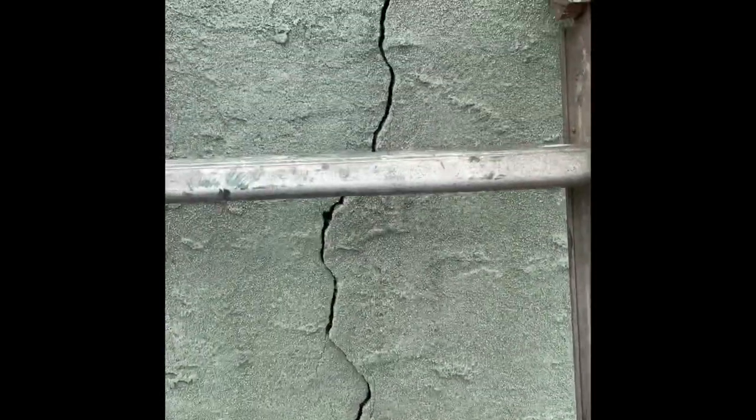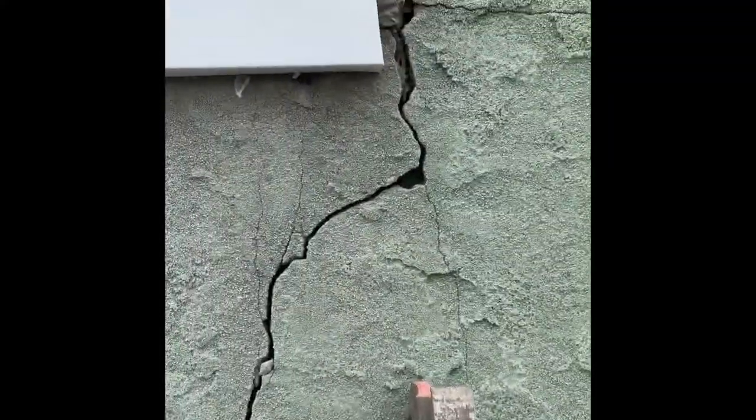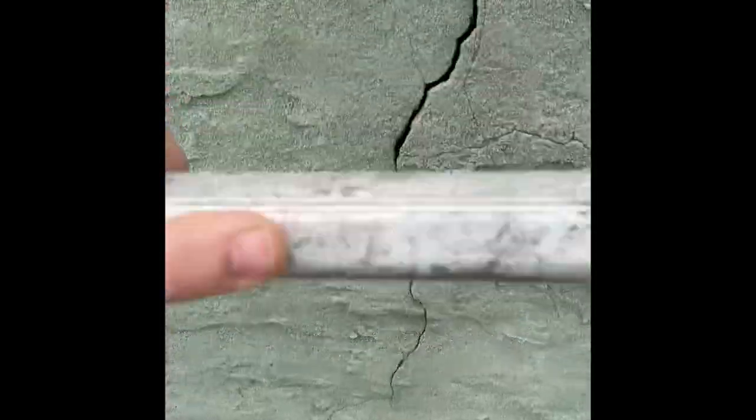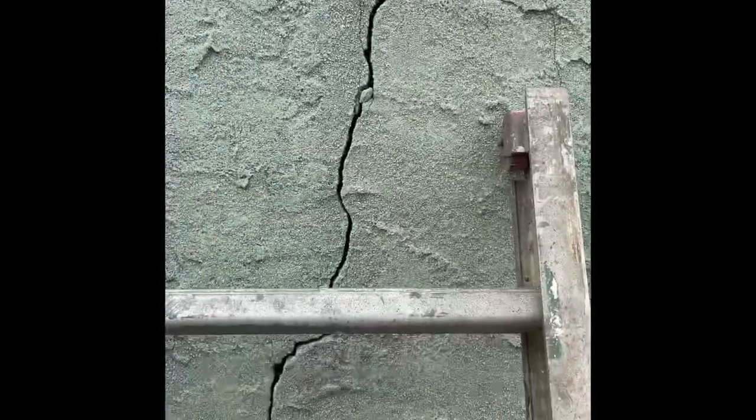Now we're going to fill in some cracks where water seems to be seeping through. Cracks like this we're going to have to open up a little bit more so the mortar mix and stucco will hold a lot better. If you put it directly over a crack, any loose material - nothing will hold and it's hard for mortar to get into small cracks. The thinner fractured-looking cracks the thick latex waterproof paint should cover.